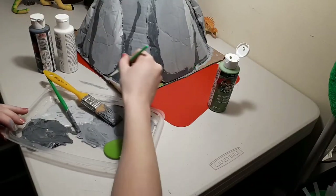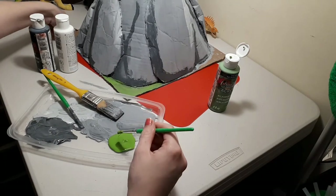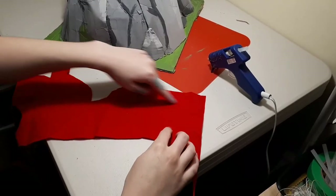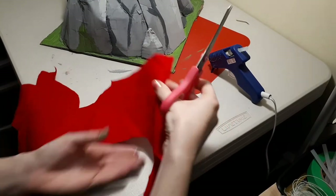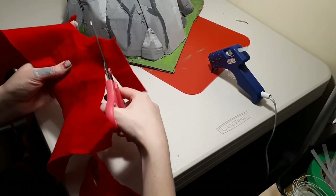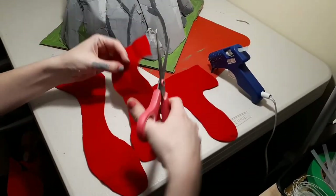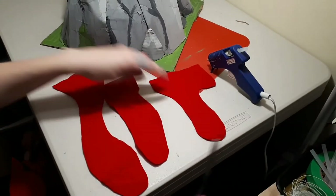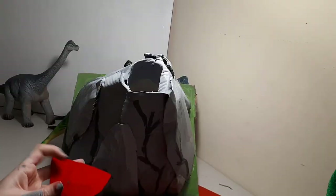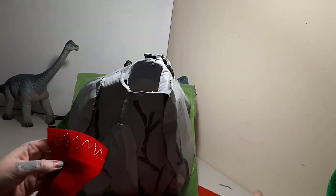A little pop of colour on the bottom. I added some bushes on the side as well. Next, using felt, I cut out some nice glob shapes for the exploding lava, and I glued them just inside the mouth of the volcano.